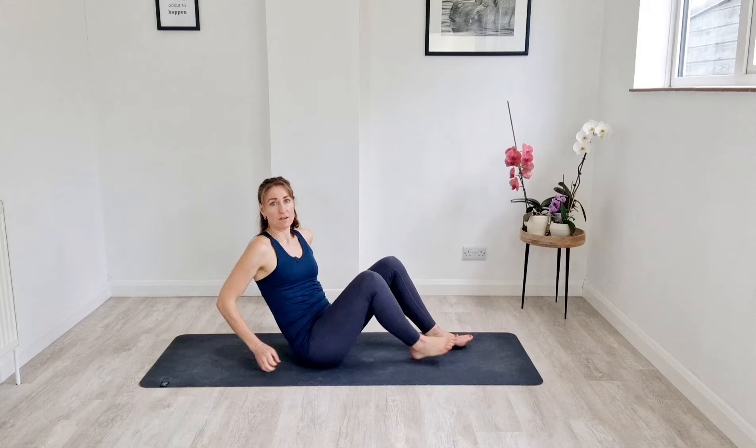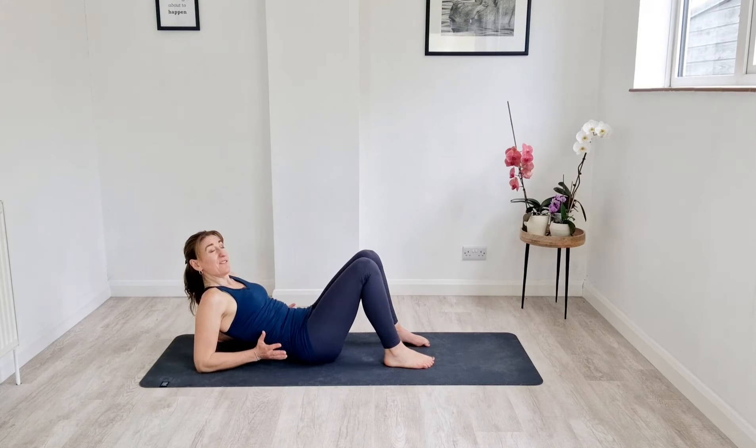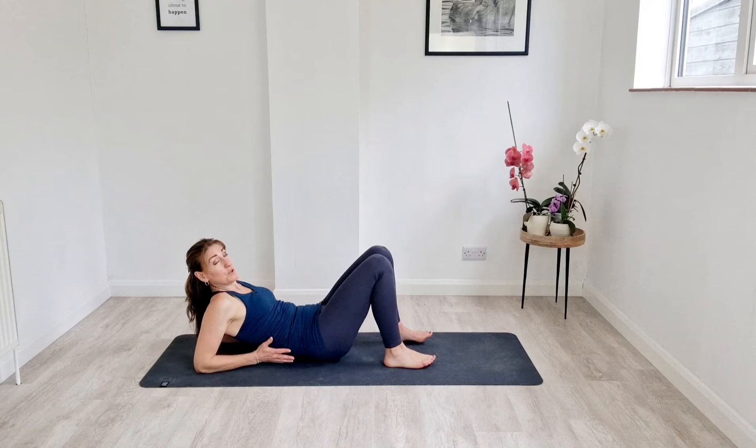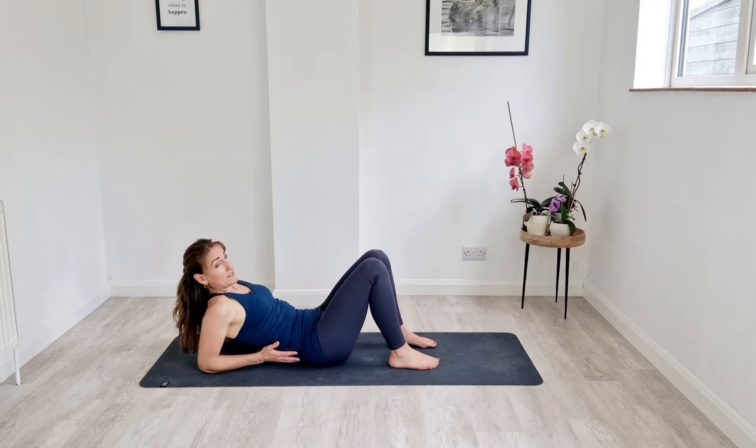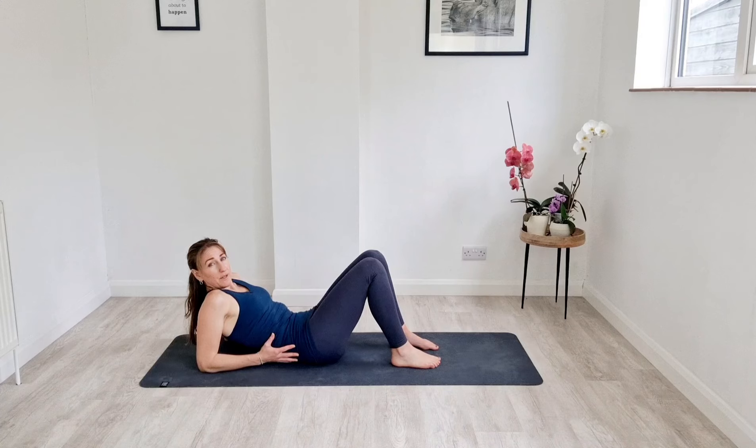Welcome to this hip flexor strength session for beginners. We're starting on the mat and we're going to come around so that we are on our elbows. You want to pull the elbows all the way back. Now if shoulders are going to restrict you doing this, then you can come flat to the floor, but ideally we've got ourselves propped up like this.